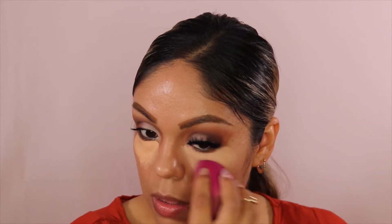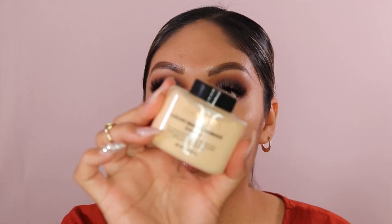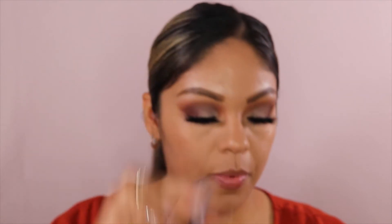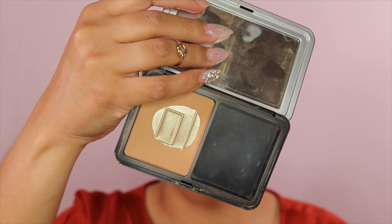What I like to do with the concealer, you guys, I like to cut my eyeshadow so it's a little bit creased. And you see how it cuts it and it just leaves it sharp. So I'm going to go and set my eyes — I'm going to use the Makeup Revolution Luxury Baking Powder in the shade Banana. I'm going to take my Sigma Tapered Brush and just tap a little bit on there and just put it under my eyes.